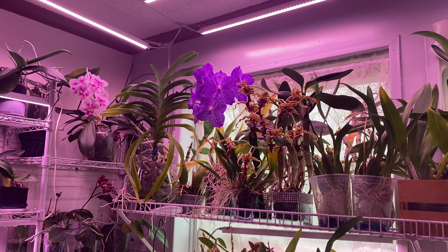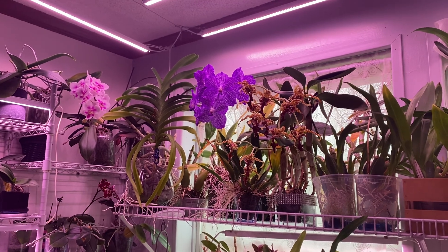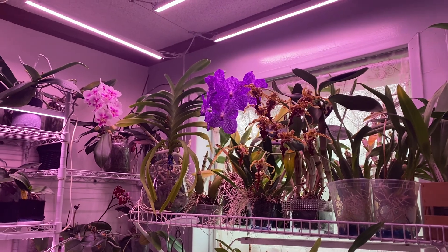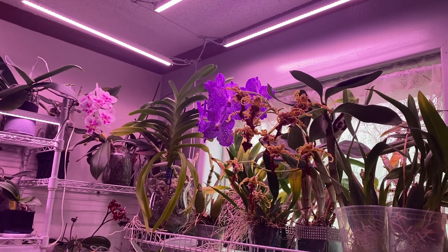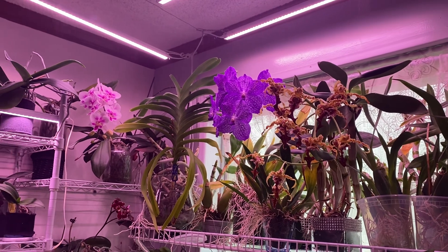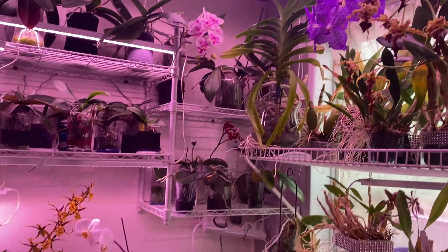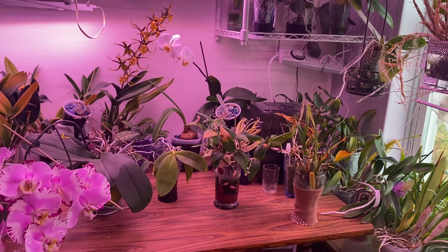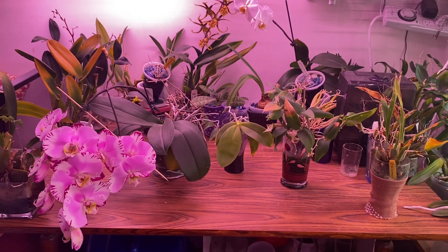Hello fellow orchid lovers, it's Danielle here with a video about yellowing orchid leaves. One of my subscribers asked me some questions about the yellow leaves they saw in my video, so I thought it might be a good idea to share the limited knowledge that I have about why leaves go yellow and when we should be concerned. I have a few examples that I took out of my collection to show you the different reasons why you might see yellow leaves on your plants.